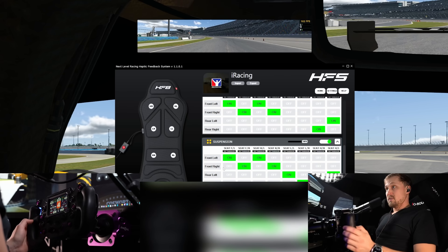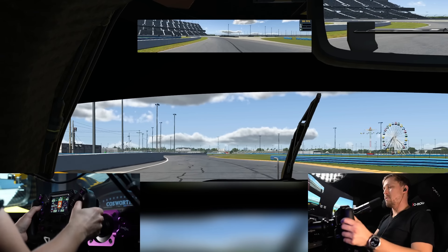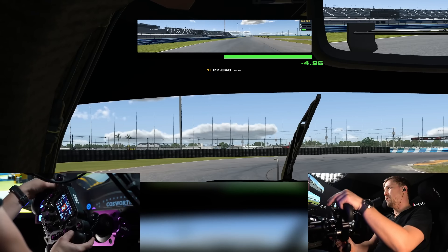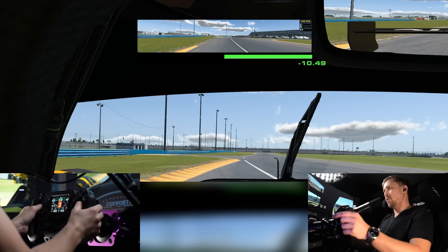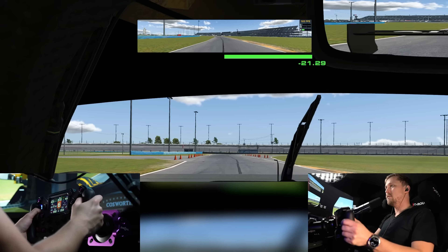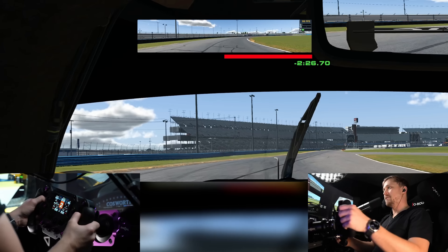Suspension — I'm not exactly sure how it works, but I guess whatever your suspension is doing, the corresponding pad vibrates accordingly. You can feel it very nicely, for example on the bus stop chicane. This is one of the effects where you can really feel what the car is doing. It's probably my favorite effect, and adding a bit of ground effect on top gives you a really cool sense of what the car is doing.